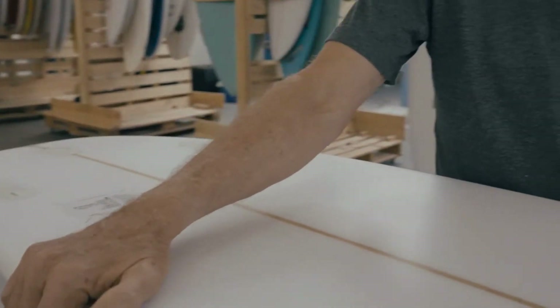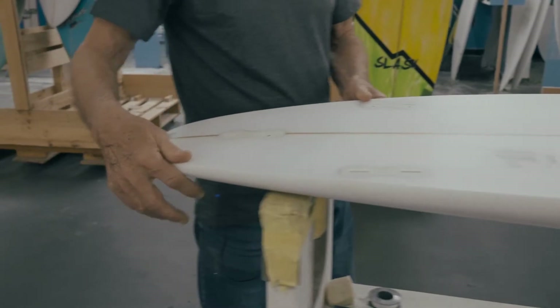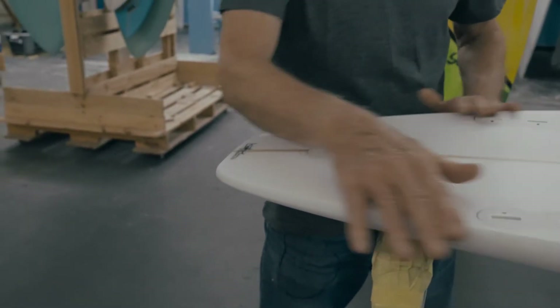We keep the rails as soft and as smooth as possible, with a super hard edge at the back — but not too hard, because if you have too much edge